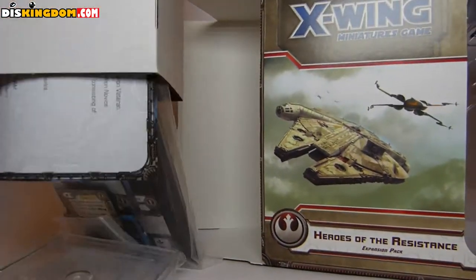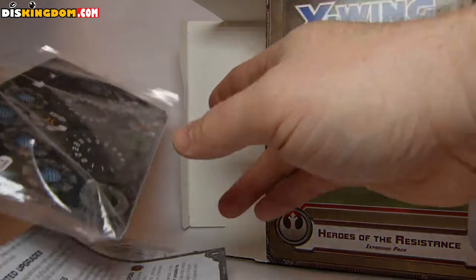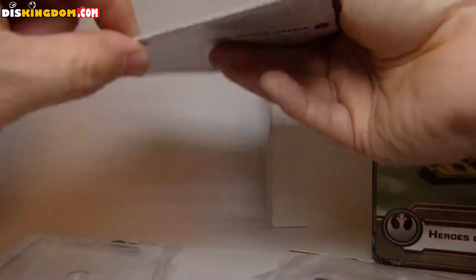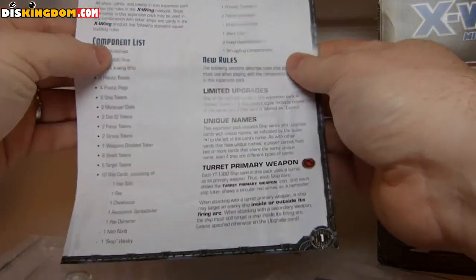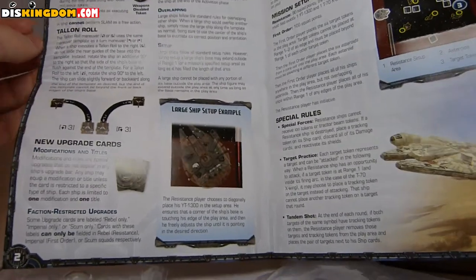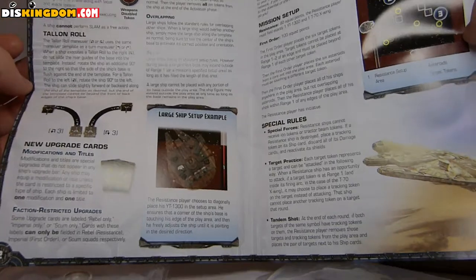First off we have the actual bits and pieces here. We have got some instructions — going through the component lists, some new rules, things about the design. It's nice to see they included that in there. All about setting up the ship and giving you a little bit of detail about the actual ones.